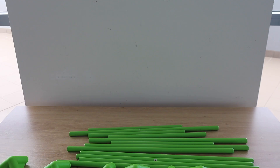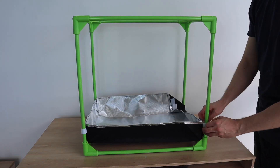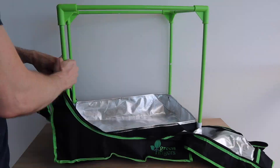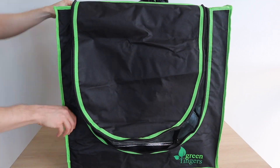I started out by assembling the grow house. This is just a generic 60 by 40 by 60 centimeter tent-style grow house — they're quite commonly available online. I chose this one because I intend growing lettuce and other small leafy vegetables.